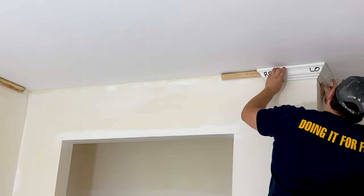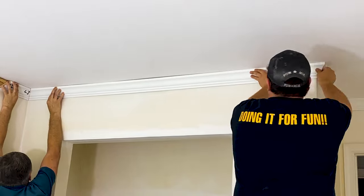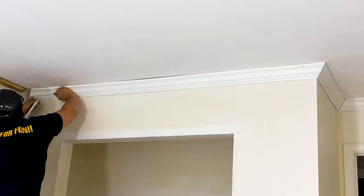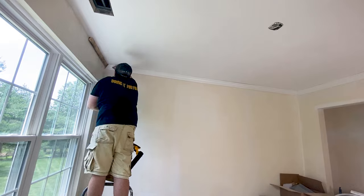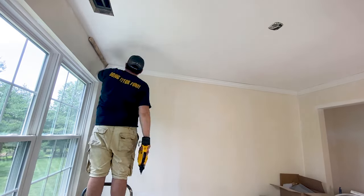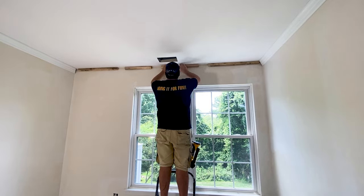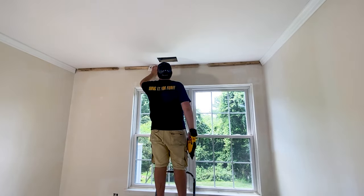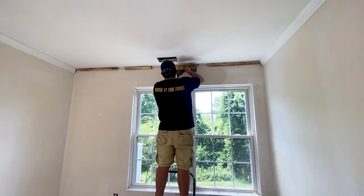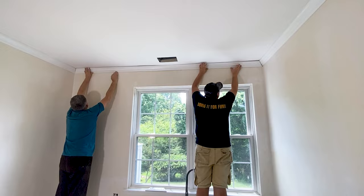I'm showing you these mistakes so you can avoid them in your project. We continue to work around the room to install the rest of the molding. On this wall above the window, we discovered a slight belly on the ceiling that is not visible otherwise. But luckily with our installation method, we have the spruce backer that we can use to shape the molding around the belly.